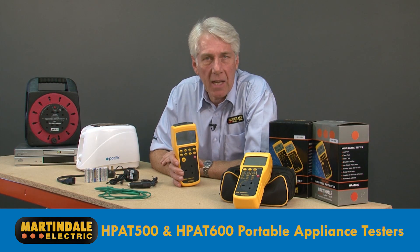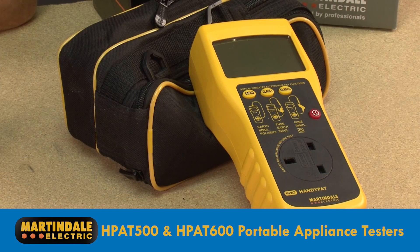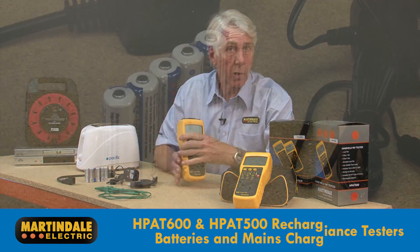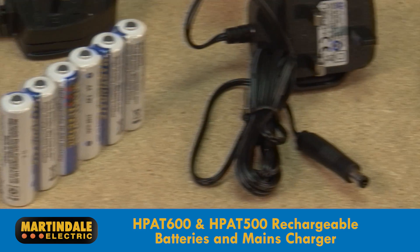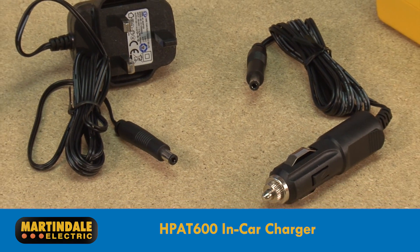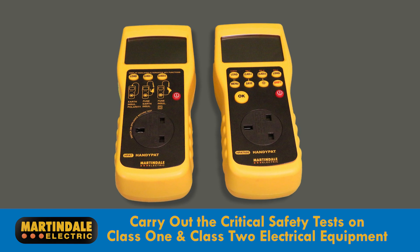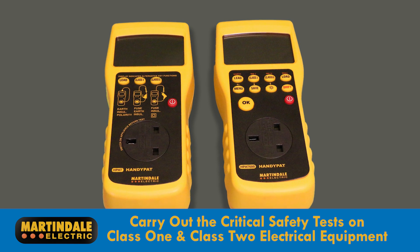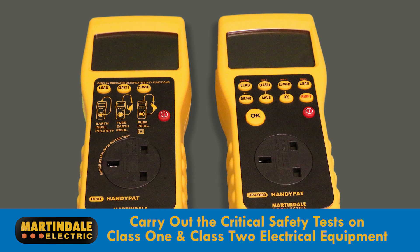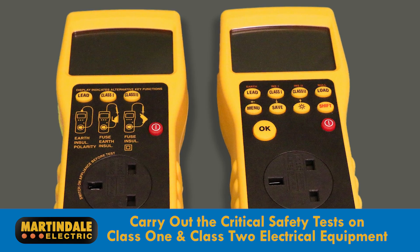When it comes to PAT testing, Martindale offers two great highly portable solutions, the HPAT 500 and 600. Both models are supplied with low loss rechargeable batteries and mains chargers, and the HPAT 600 also includes an in-car charger. The two tough handheld testers carry out the critical safety tests to ensure class one and class two electrical equipment are safe and comply with the maintenance requirements of the Electricity at Work Regulations.